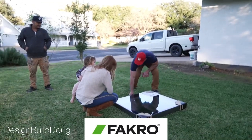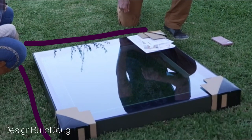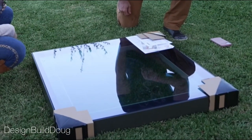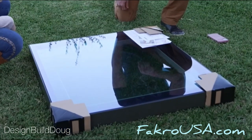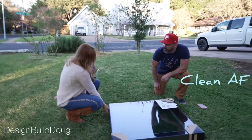What do you like about this skylight? I mean, this is very clean. It looks like a picture frame, and it's very clean-lined. I like the black outline with the white on the inside. It's very clean, very sleek.